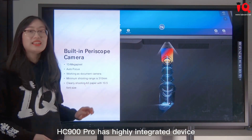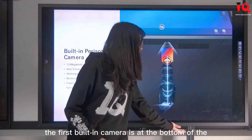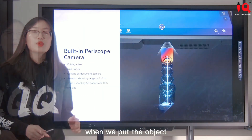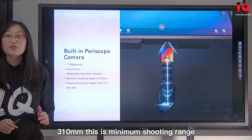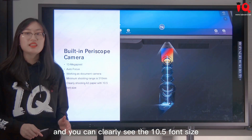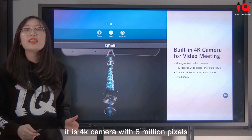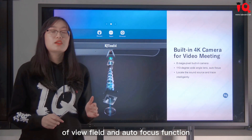HC-900 Pro, as a highly integrated device, has two built-in cameras. The first is at the bottom of the screen and works as a document camera with 13 megapixels and auto-focus. When an object is placed below this camera at a distance of 310mm — the minimum shooting range — it can capture a whole page of A3 format and you can clearly see 10.5 font size text. The second camera is for video conferencing: it is a 4K camera with 8 megapixels, a wide 110-degree field of view, and auto-focus.